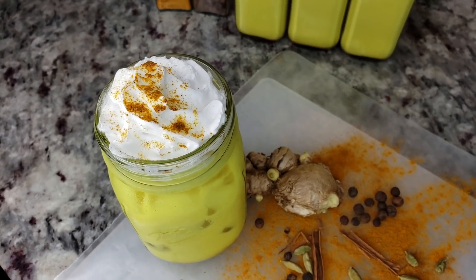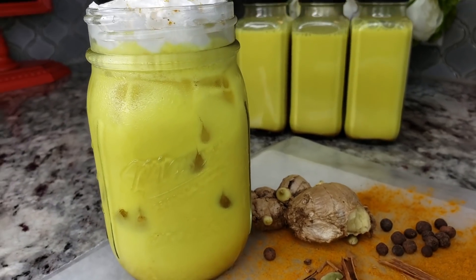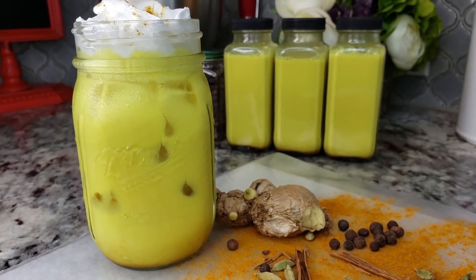Welcome back everybody. Today I'm going to be making a golden iced latte. This drink can be served hot or cold.